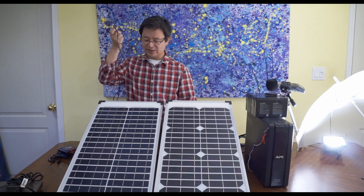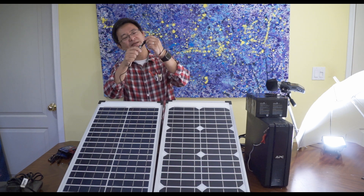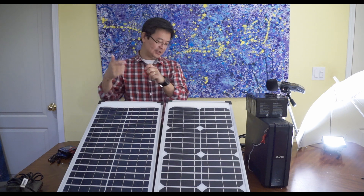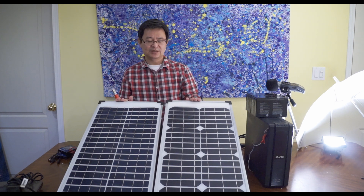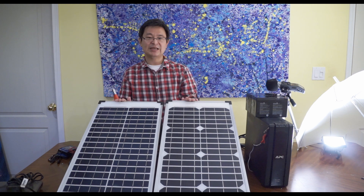First step is to take the first solar panel with a plug and connect the alligator clip to it. Then do that for the other one as well. By the way, these are 40 watt solar panels, so when you connect them in series it's going to be 80 watts total.